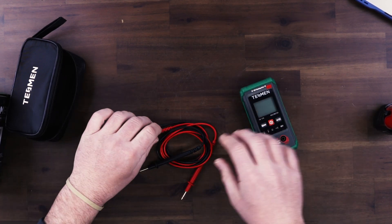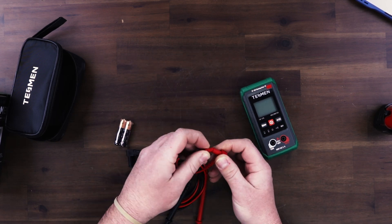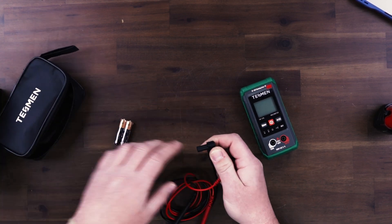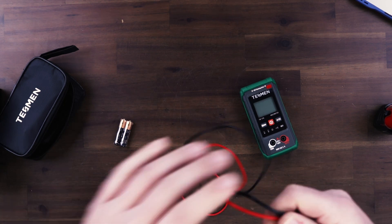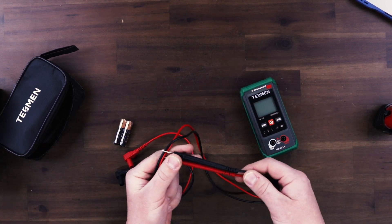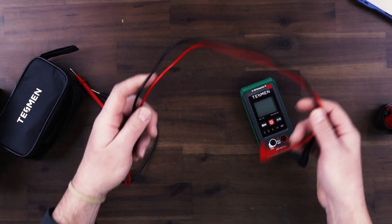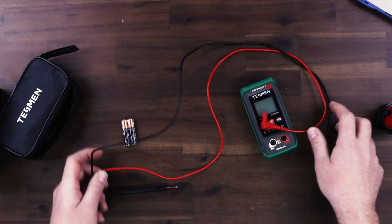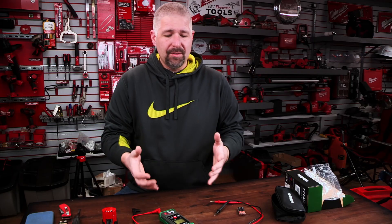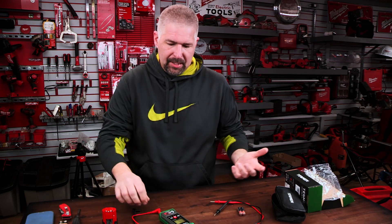Let's see how good these leads are. There are caps that come with these leads — you can set those off to the side or keep them in the carrying case. They're pretty good leads for the price. They're not stiff, so they don't have bad memory and you're not going to fight with them. On some multimeters the cords are a little thicker and it just seems like they're always getting in the way.